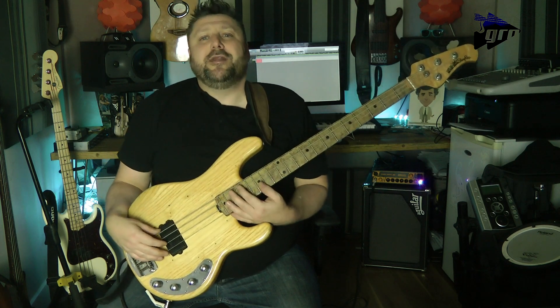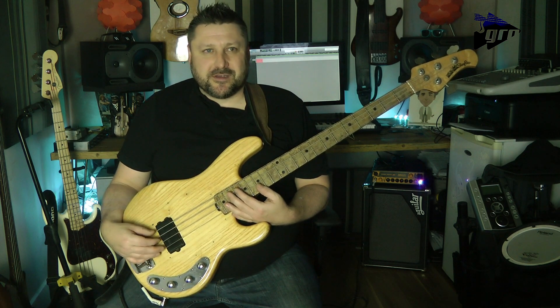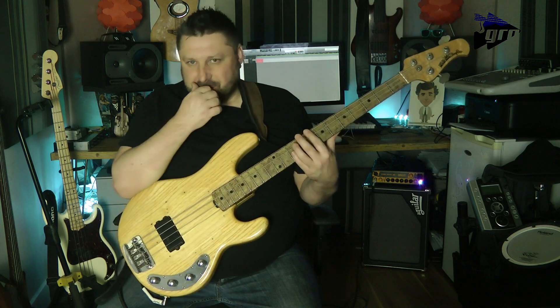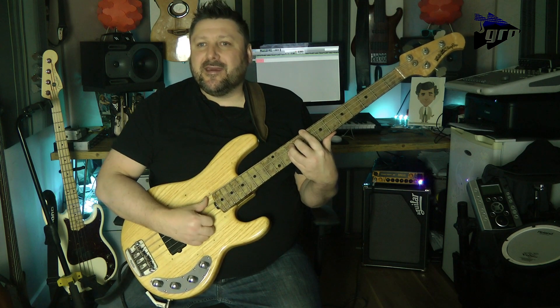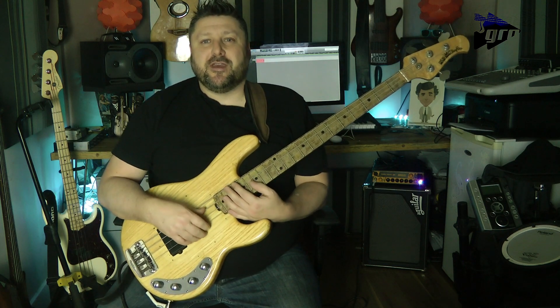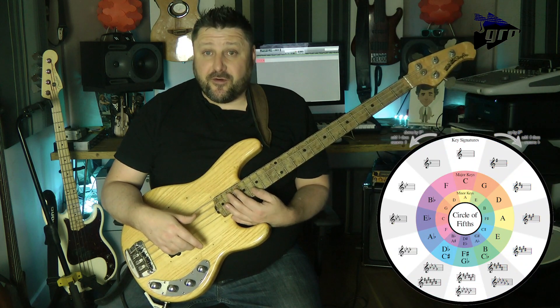In playing this exercise we're going to incorporate several different learning approaches. We're going to look at, first of all, our posture — that is how we actually fret the instrument — and the technique involved in playing it. We're also going to be looking at some theory because the exercise is working around the cyclic fourths.